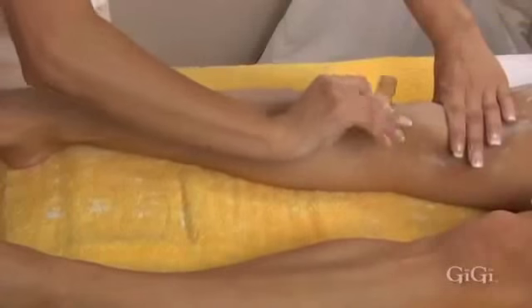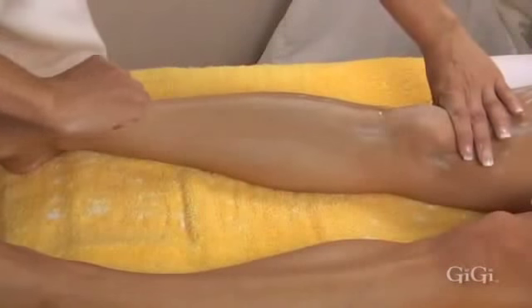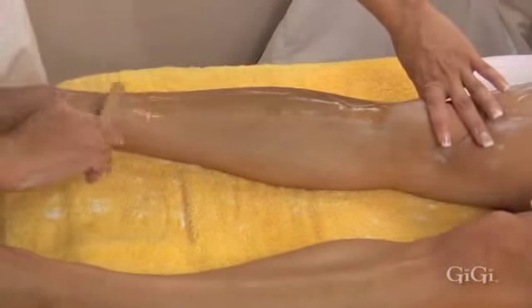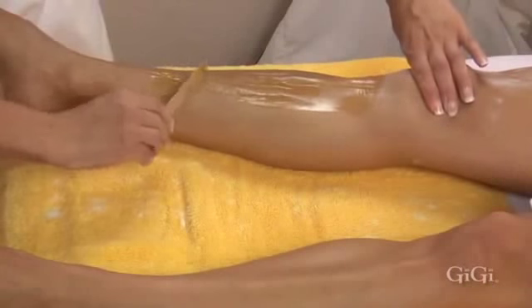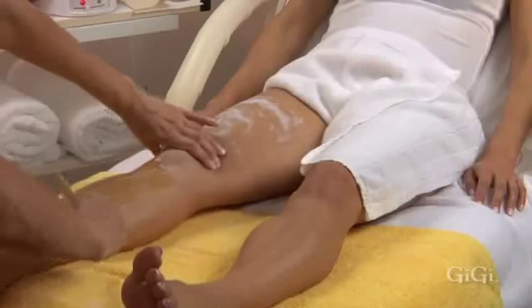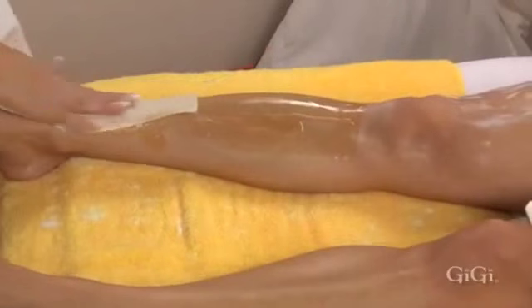Using GG large accu-edge applicators, apply GG all-purpose honey at a 45 degree angle in long strokes from the knees towards the ankles, in the direction of hair growth, one section at a time. GG all-purpose honey has a light, spreadable consistency making it very easy to work with. The special blend makes all-purpose honey the most comfortable wax for your client.